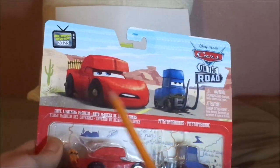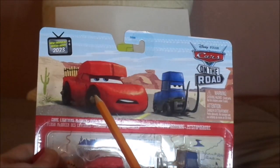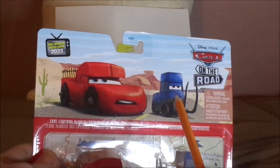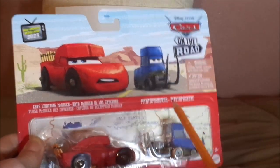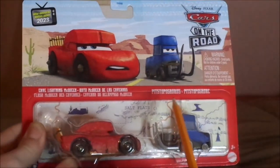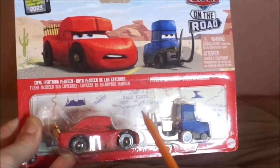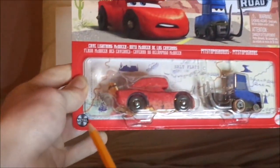Here we have his artwork for Cars on the Road, and the Carburetor County Desert background with the 2023 Cars on the Road logo. We also have the Pitstoposaurus artwork. The title says Cave Lightning McQueen and Pitstoposaurus, his diecast sealed in, and the Pitstoposaurus diecast sealed in, the Salt Flats map, the Mattel logo, and the Metal logo.